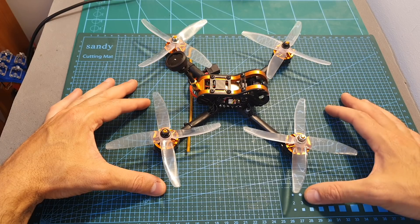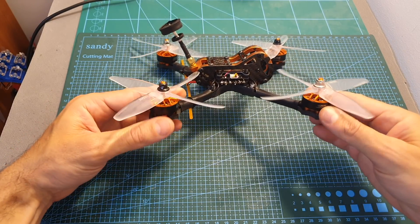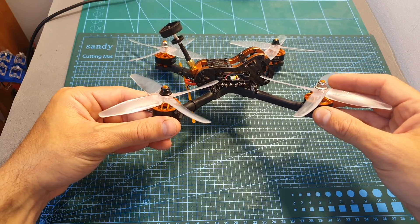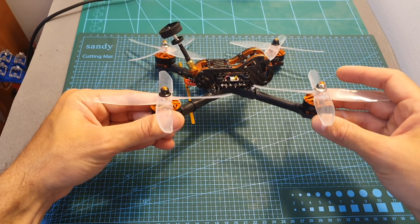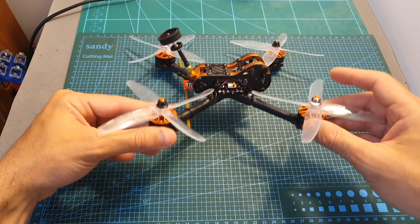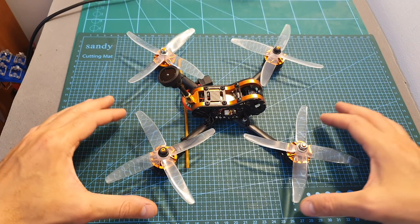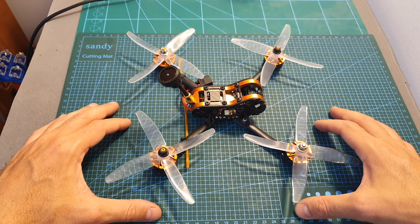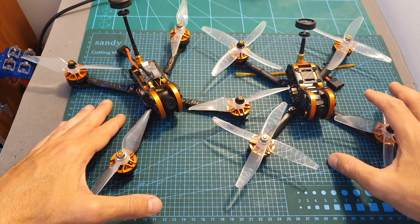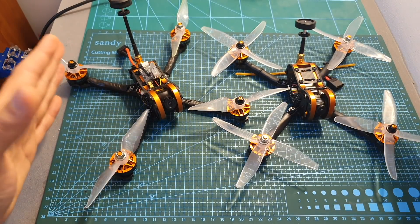In general, the quadcopter performed quite well. I also tested it with 4S and 5S LiPo batteries, and surprisingly, even though these motors are rated to work with 5S LiPo batteries, I didn't feel a big difference between 5S and 4S. I honestly think the quadcopter performed better with 4S LiPo batteries, so you should stick to 4S. In terms of flight time, I got close to 5 minutes using a 1500mAh 4S LiPo battery, which is pretty good.